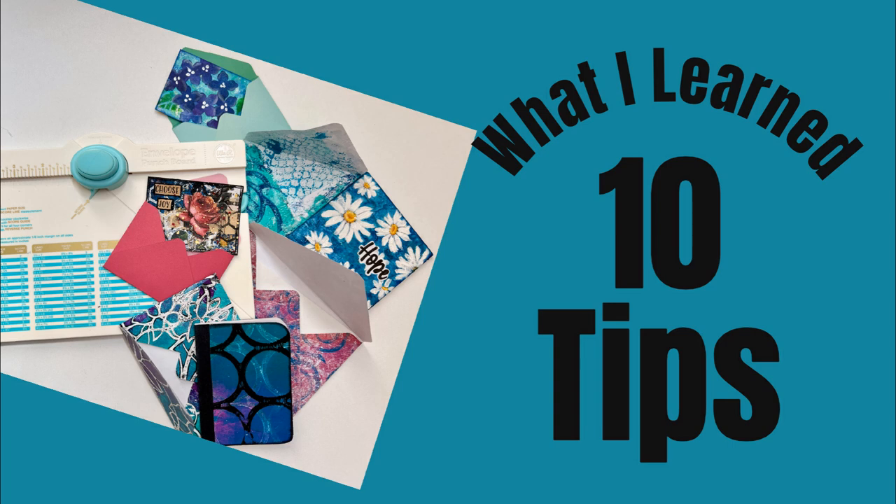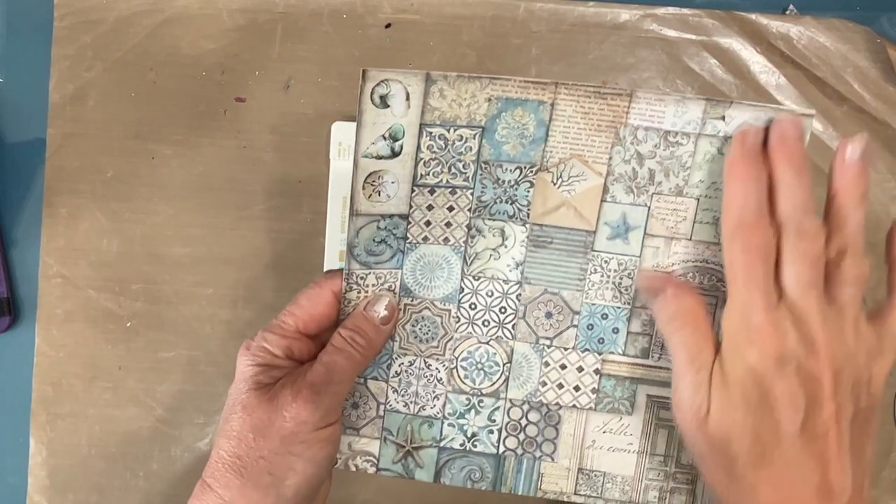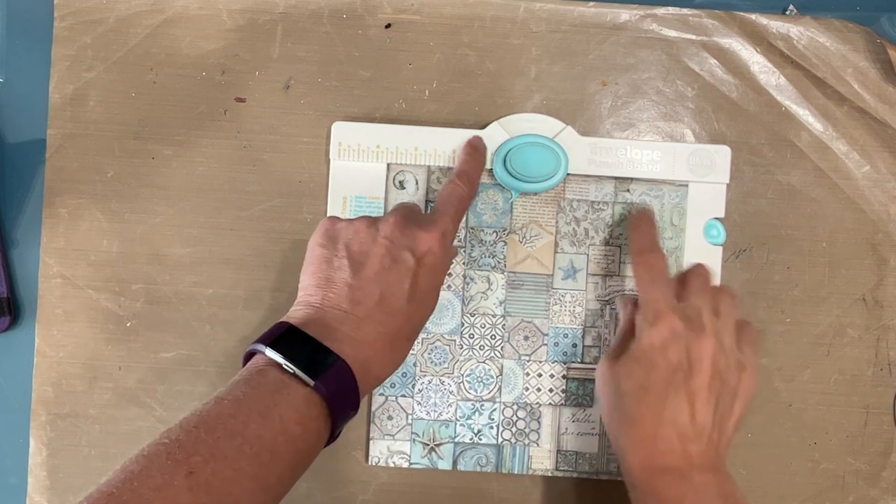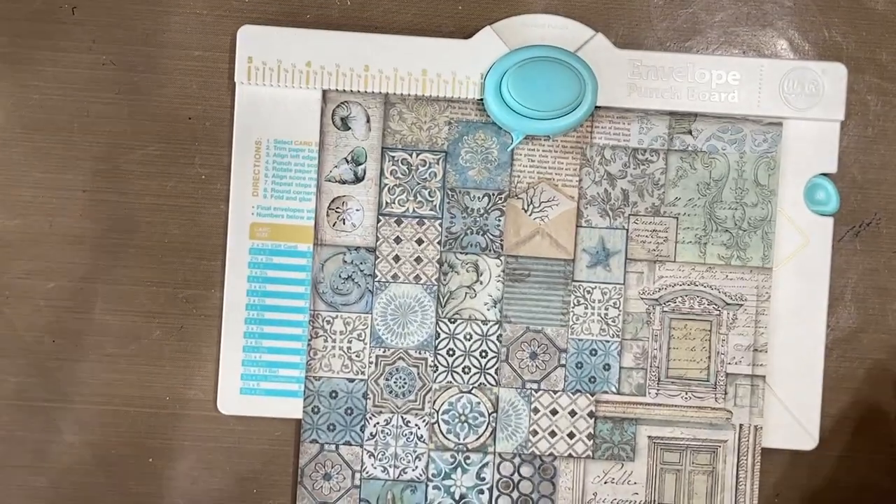I'm going to give you ten tips for success. So this is my eight by eight sheet — that's going to make an envelope for a card that is three and a half by six. I'm going to line it up at the top level. Let's zoom in a little bit.